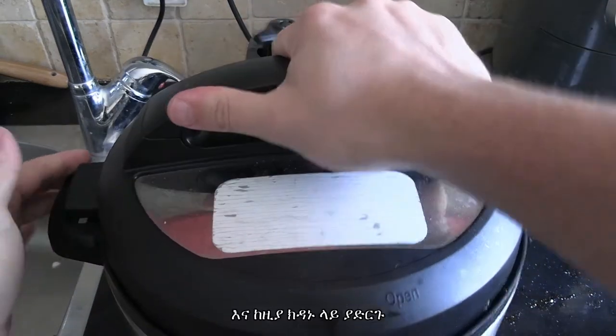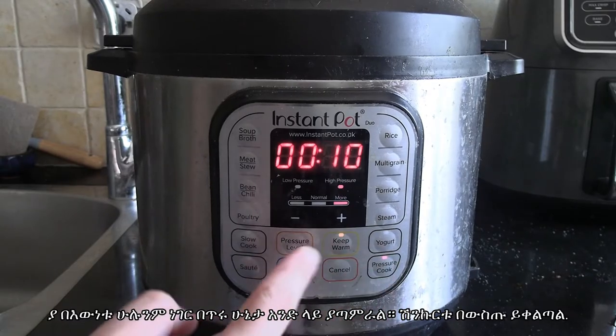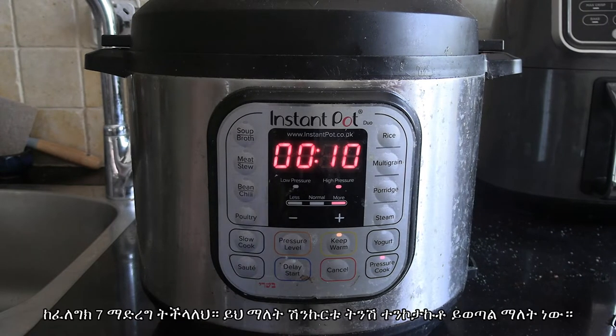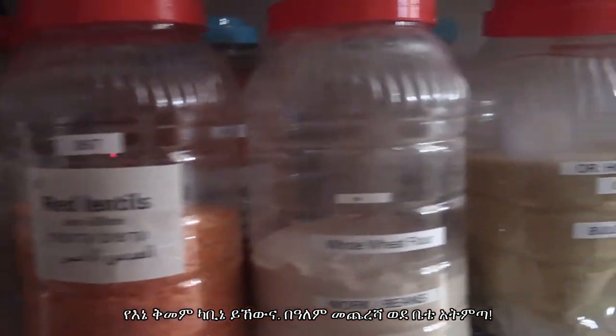Chuck on the lid and put up the valve. I gave it 10 minutes and that really gets everything nicely mixed together — the onions just melt into it. You can do seven minutes if you prefer; it'll just have a bit more crunch in the onions.